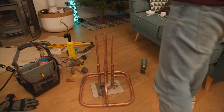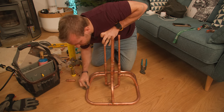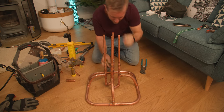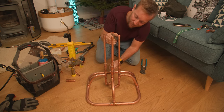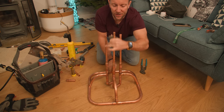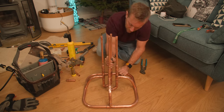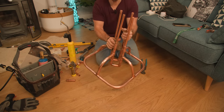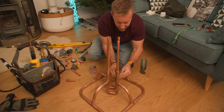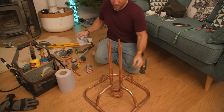Right then, boys and girls, now we're just going to give her a good old brass out. Spend as much time on this section as you like - just remember, this is the most important bit. Then we'll see if it works. I'll be very interested to see if it does - I think it's going to be almost like auto-adjusting. Brasso is like the secret weapon that I've told you all about.